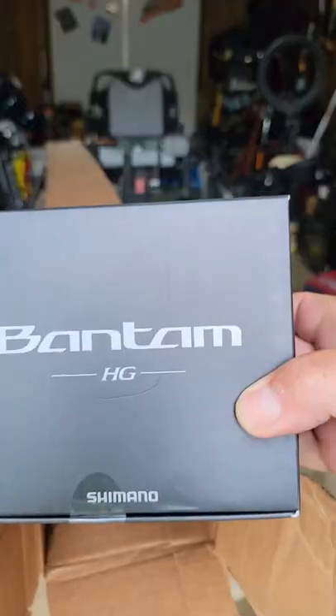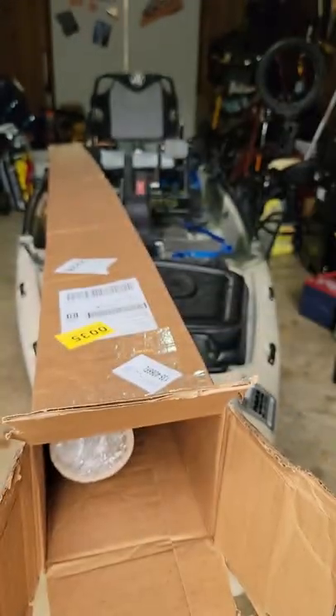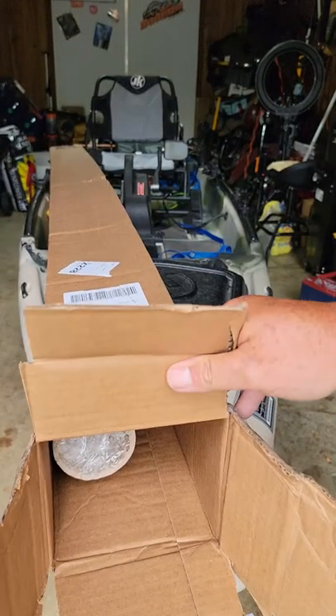Oh, okay. New Shimano Bantam just released — HG. Yeah, uh-oh. I see what they did. Ha-ha!